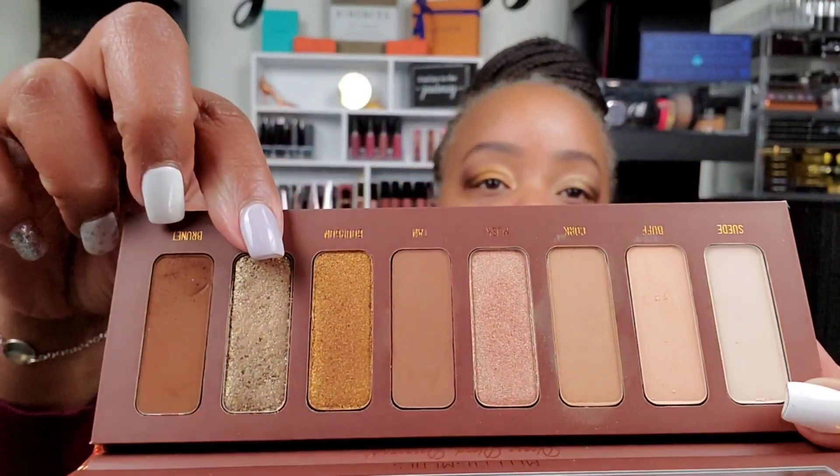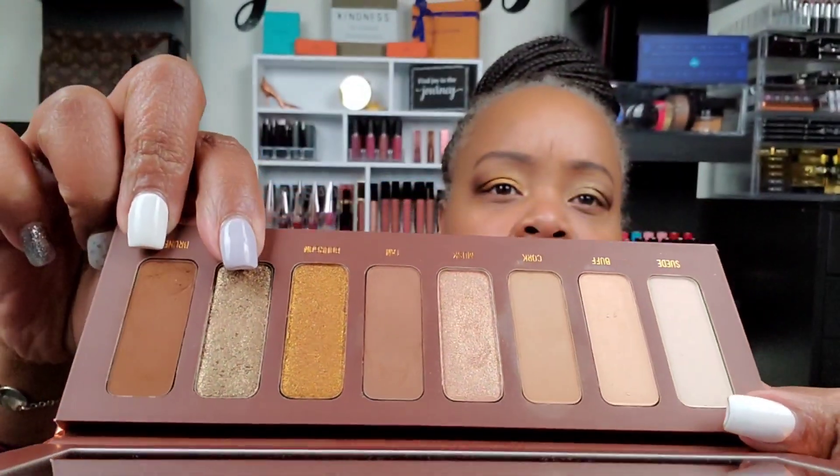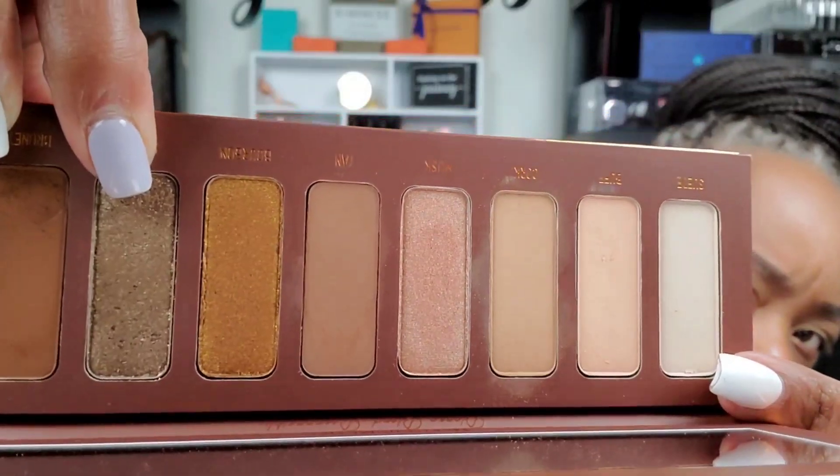It almost looks like the shade is getting hard pan on me. Can you tell? It looks like it's getting a little hard pan. I like this eye better than this eye — it's a nice subtle look, you could wear it to work or something. But I think I have something like this already. I can achieve something similar with my green-brown palette by Natasha Denona, and I think I have this shade in another Natasha Denona palette as well.